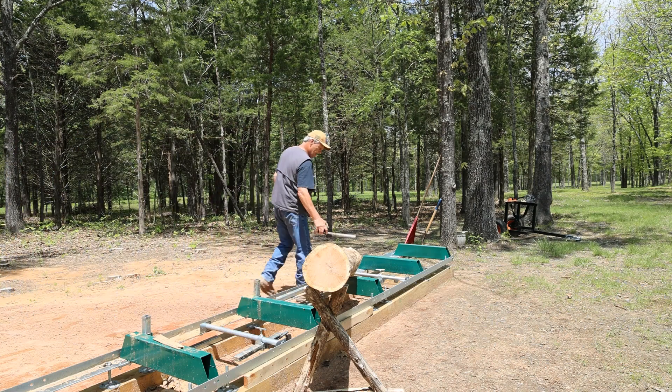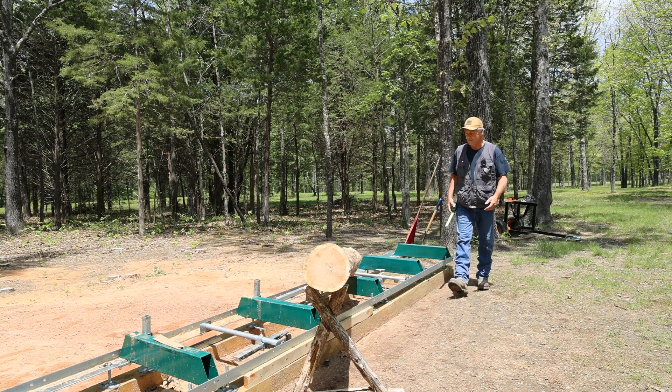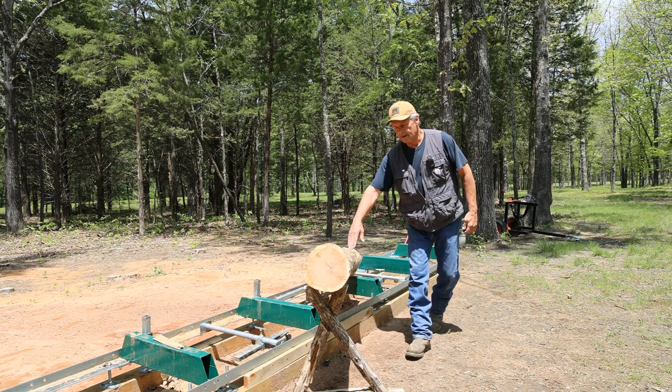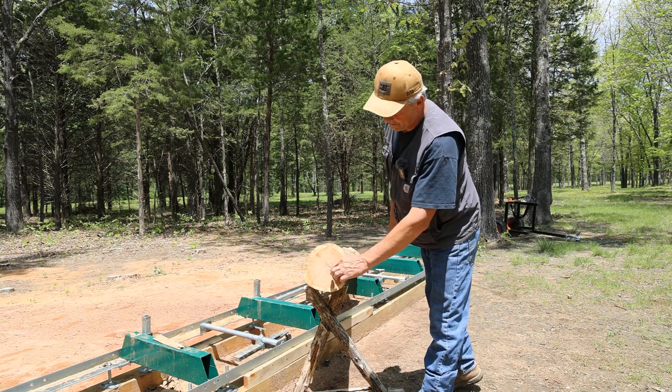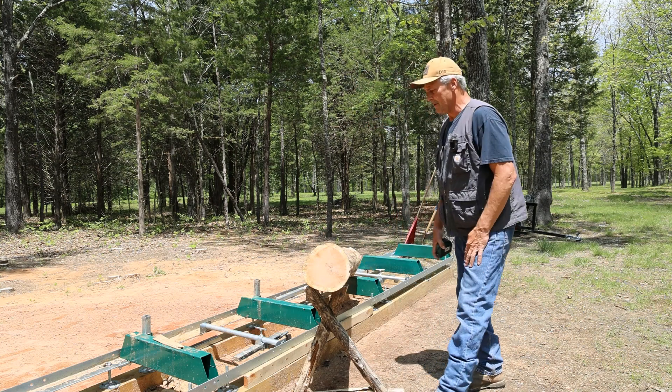Hello everyone. We have a white oak log here we're going to try to get a little bit of material out of today. You can probably see that we have a pretty good crown in this log. We also have an off-centered heart ring in order to center this log up on the bunks.